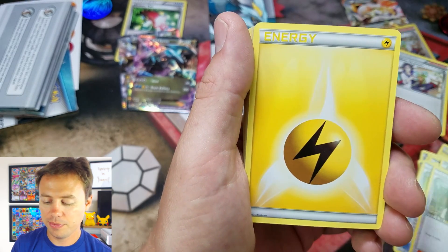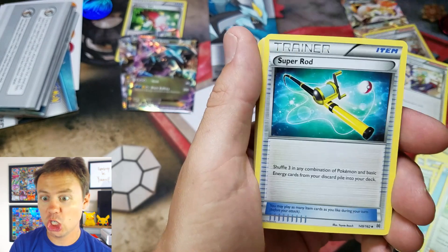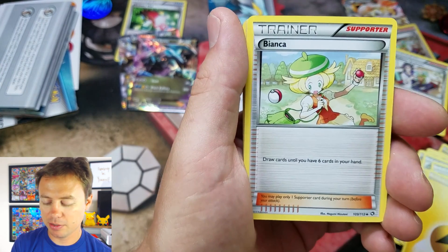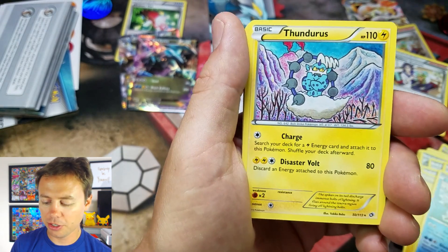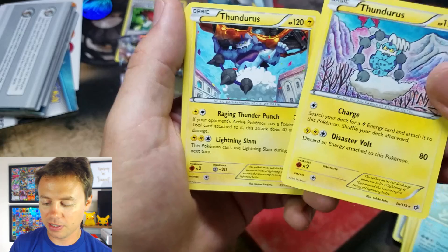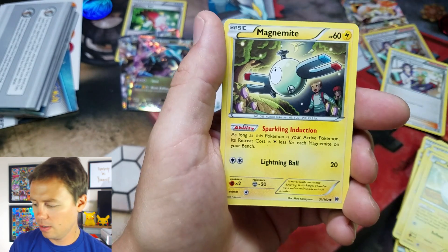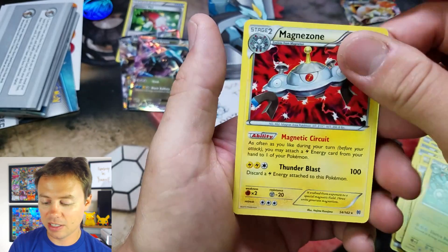Voltorb again, Tierno, Electrode rare, Teammates, Switch, Super Rod, Skyla, Shauna, Rare Candy, Bianca — that's from Legendary Treasures. Kyurem, Thundurus — there's quite a few Legendary Treasures cards here. Thundurus again — this one's Furious Fist and this one being Legendary Treasures — there's the difference. Emolga, Voltorb, Magnemite, Magneton, Magnezone. And that's that — sweet, very cool.